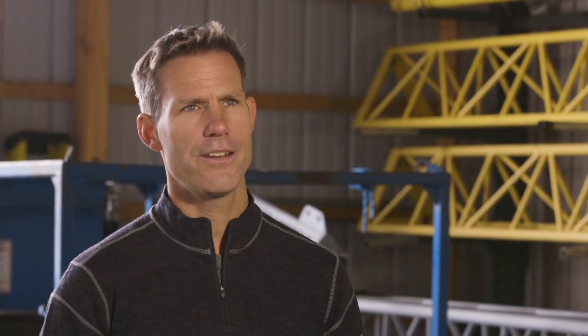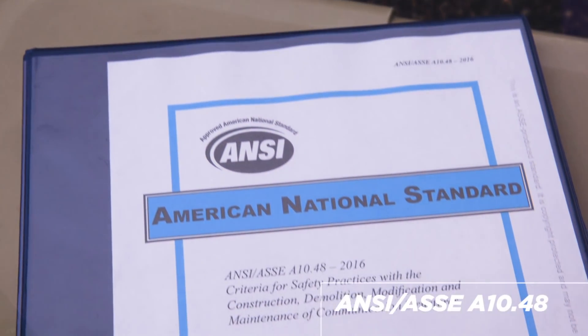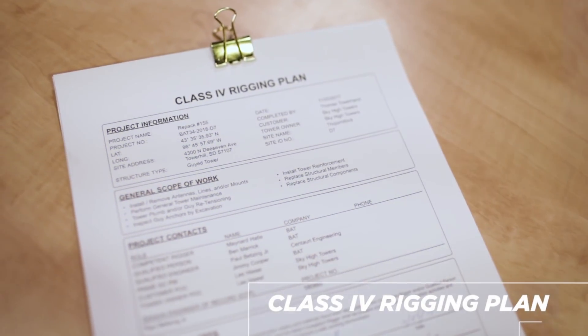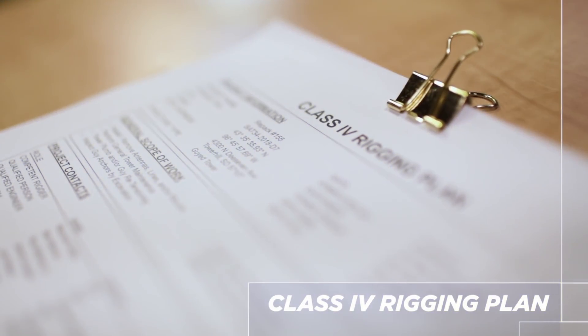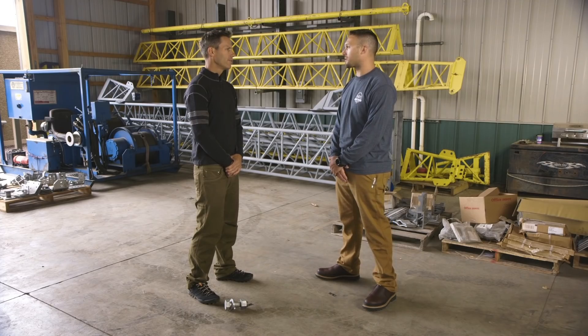I assume there are some engineering standards in place for this, right? Yeah, ANSI A1048 clearly states that all construction activities must have a rigging plan classification outlining that project in detail. Most often tower modifications fall under a Class 4 rigging plan, which requires review by a qualified engineer. That engineer is going to use the ANSI TIA 322 standards to analyze the project.